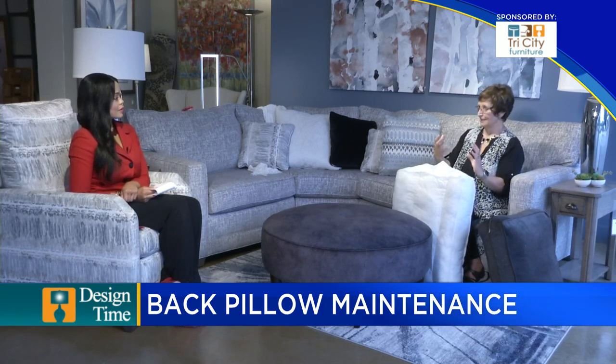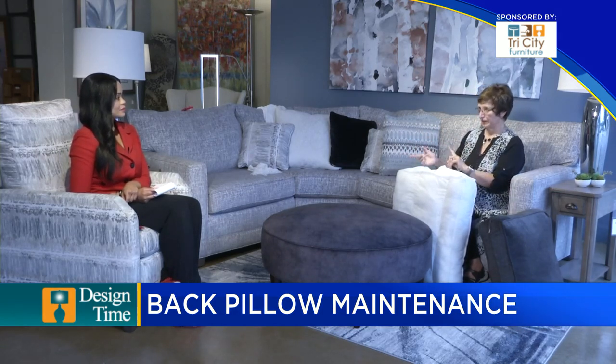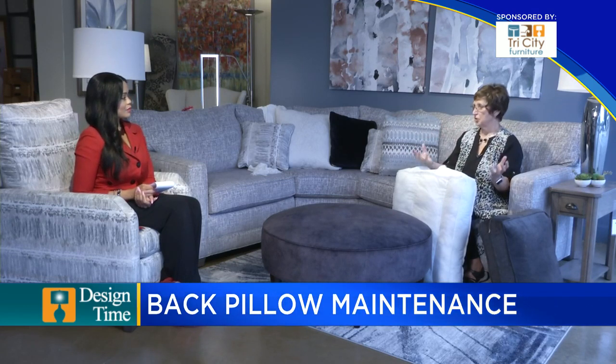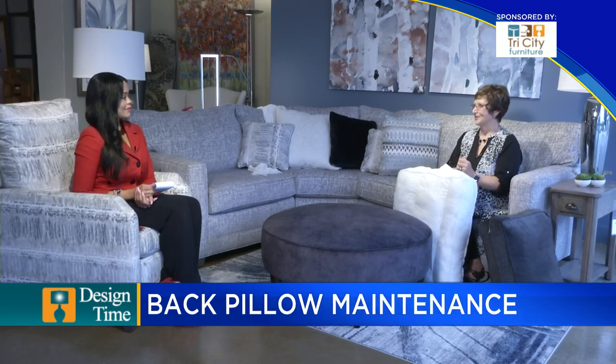A lot of times people will say, 'I never used to have to do this with my old sofa.' Well, that was the difference — a pillow now is soft and squishy, it feels great, but it is going to need some fluffing. We can still get foam core backs that will keep a perfect shape; they will be firmer, but they hold their shape forever and you don't need to fluff them. If you have a softer back like these pillows, then you're going to have to fluff them, but they're not difficult — you just need to do it every once in a while.